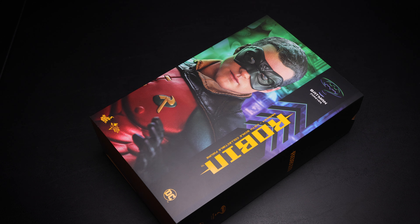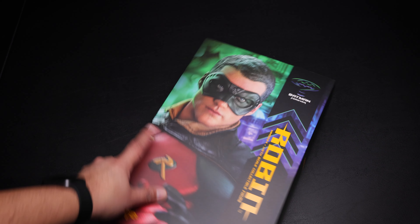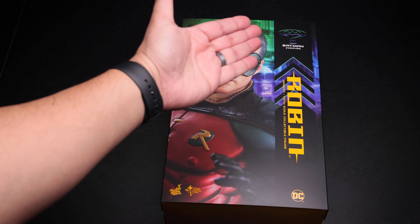Hey guys, Man of a Collectibles here with yet another Hot Toys unboxing and review video, and today finally we're taking a look at Robin from Batman Forever. I want to give a huge shout out to my friend Ray from Howard's Toys because he was nice enough to send me this figure for this unboxing and review. If you want to get this figure or any other Hot Toys or collectibles, make sure you check him out — link in the description below.